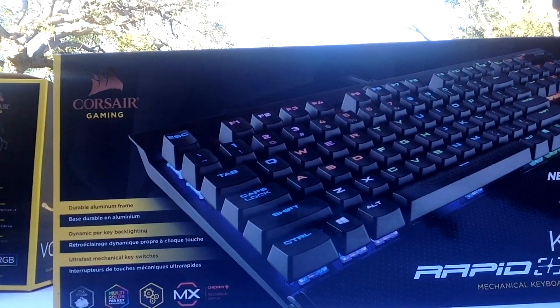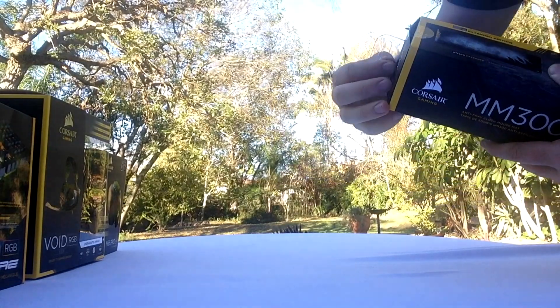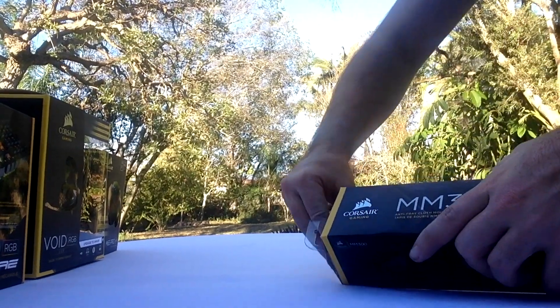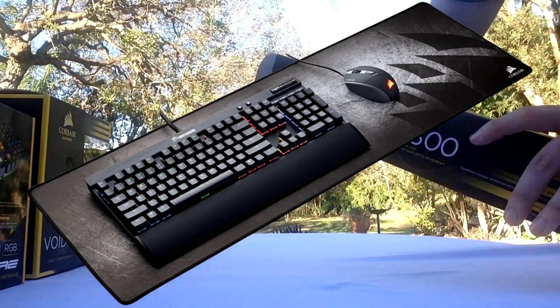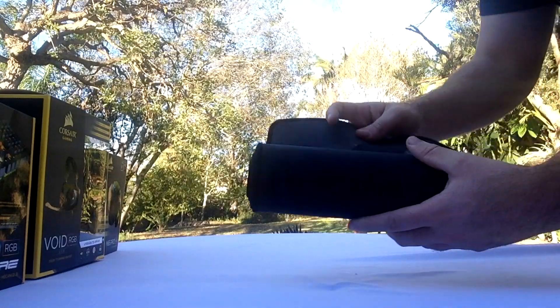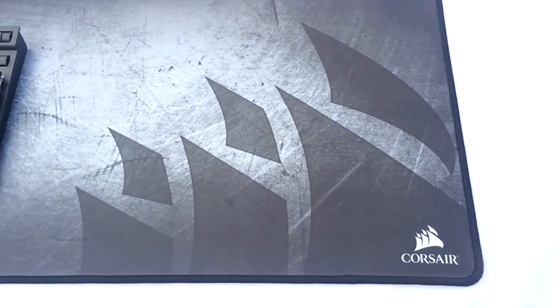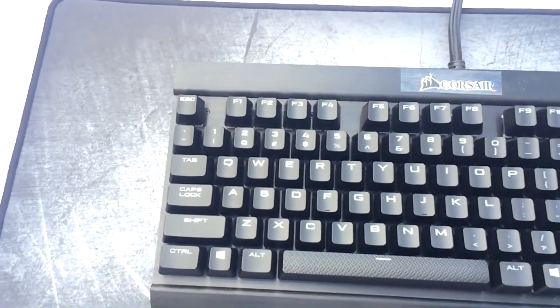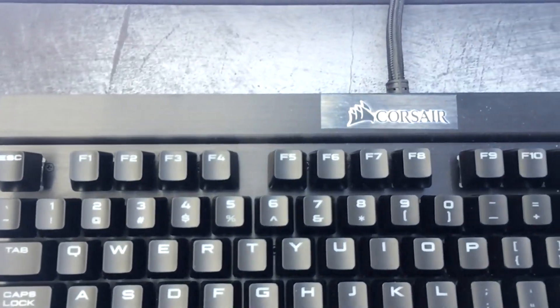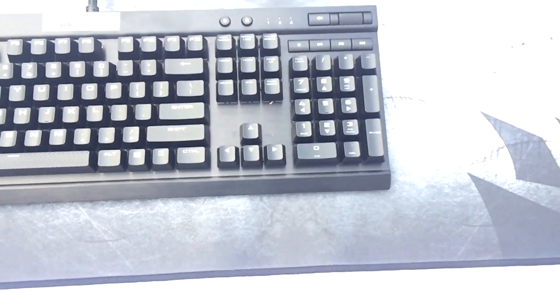First, the MM300 Gaming Mouse Pad. For my own personal use I wouldn't actually use it because I have my own mouse pad and I wouldn't have room for the extended one. With an extended mouse pad you can put your keyboard and your mouse on top of it all in one row, so you won't need two separate things. I have no room personally, but it does feel nice and works out to what you'd need. It's very big, made out of cloth, and it has a nice design — so what more could you want?